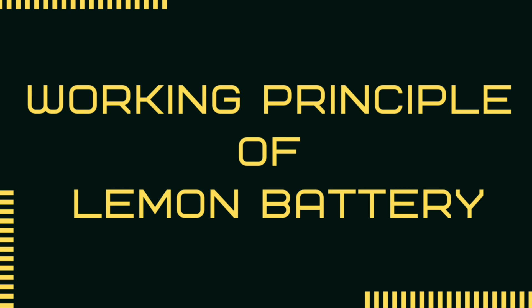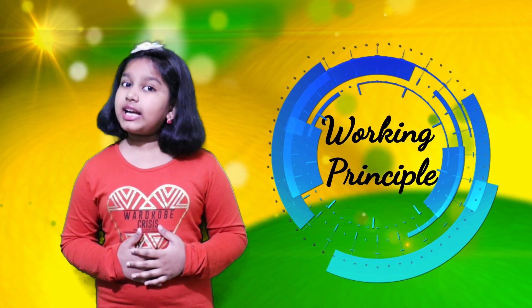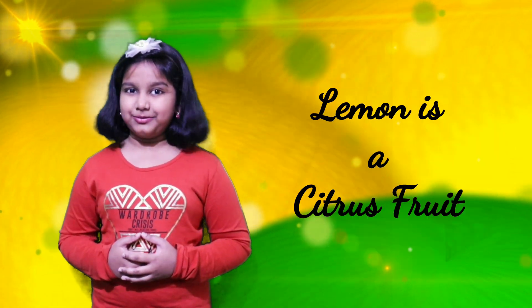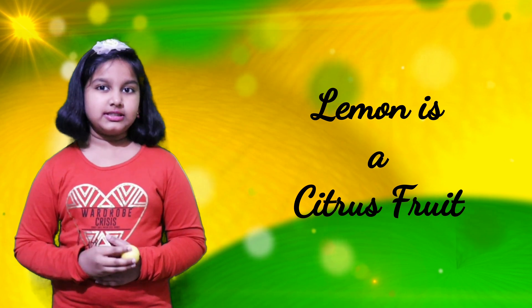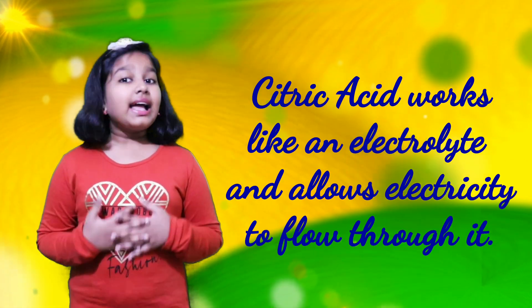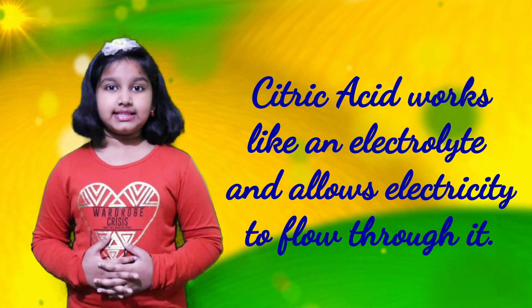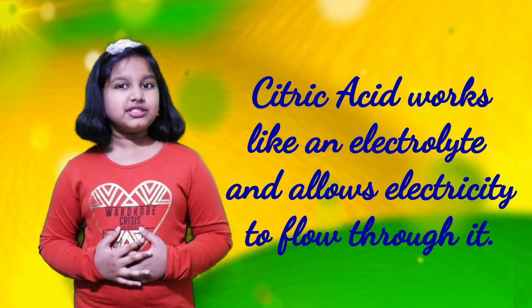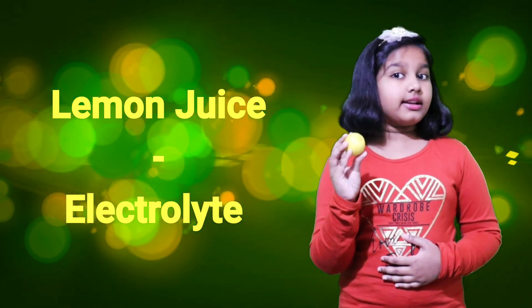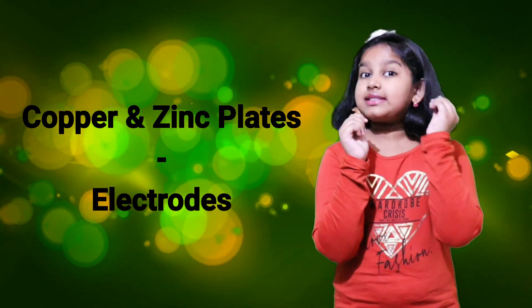Okay Austin, what is the working principle of the lemon battery? First let me explain the working principle of this experiment. Lemon is a citrus fruit — it has citric acid. In this experiment, citric acid will work as the electrolyte and enable electricity flow.